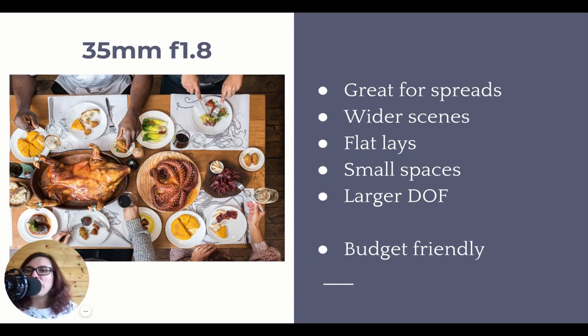This might not be a problem - for example if you're shooting top-down flat lays like this, you want the whole scene to be sharp, so that's not really a problem. It's just something to be aware of: the wider the angle of view, the larger the depth of field. A good thing about the 35mm prime lens is that it's budget friendly. It's one of those prime lenses that are great for food photography and not very expensive in photography terms.